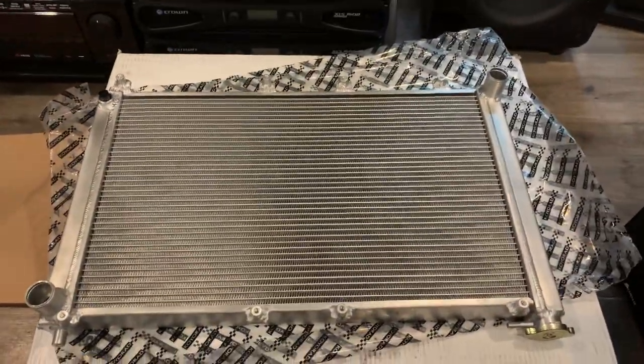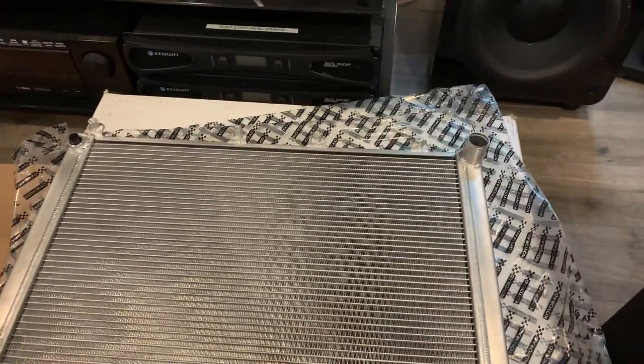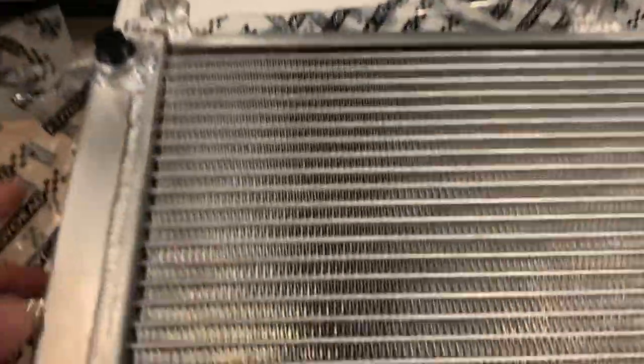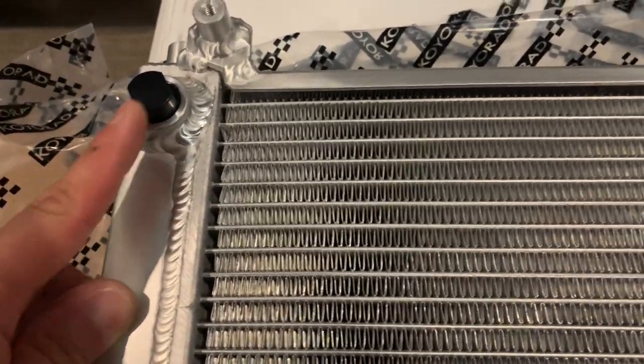Here's the back of it. The drain has been relocated and here it is — you're gonna use a 14 millimeter open-end wrench to open it up.